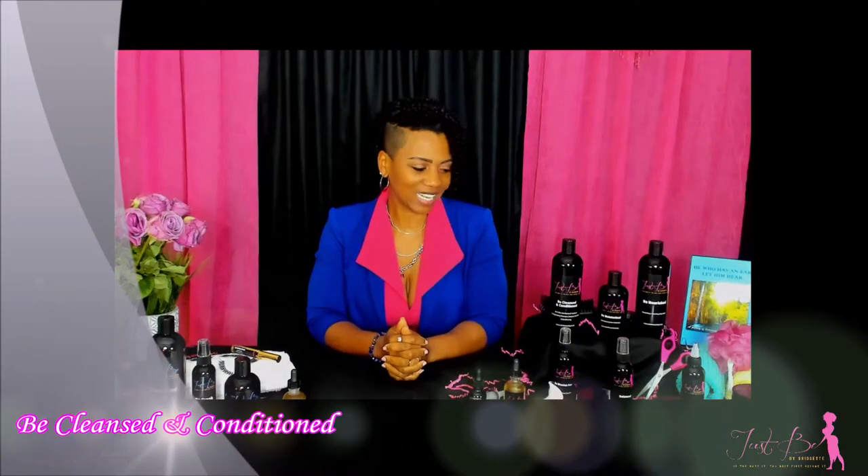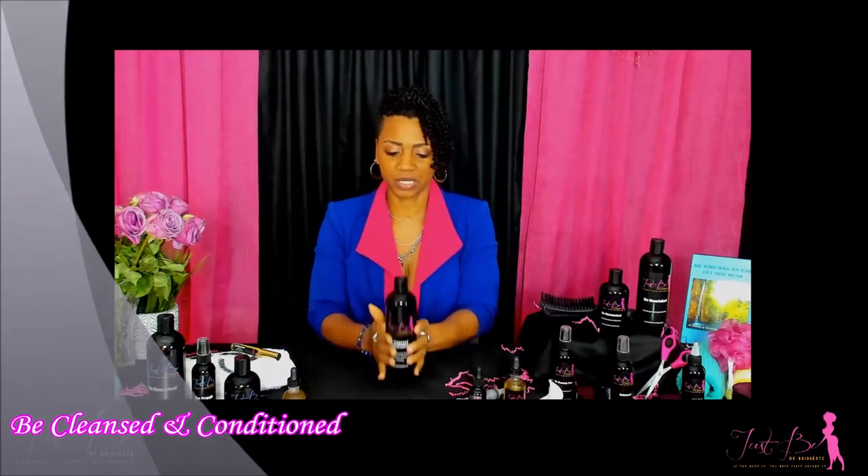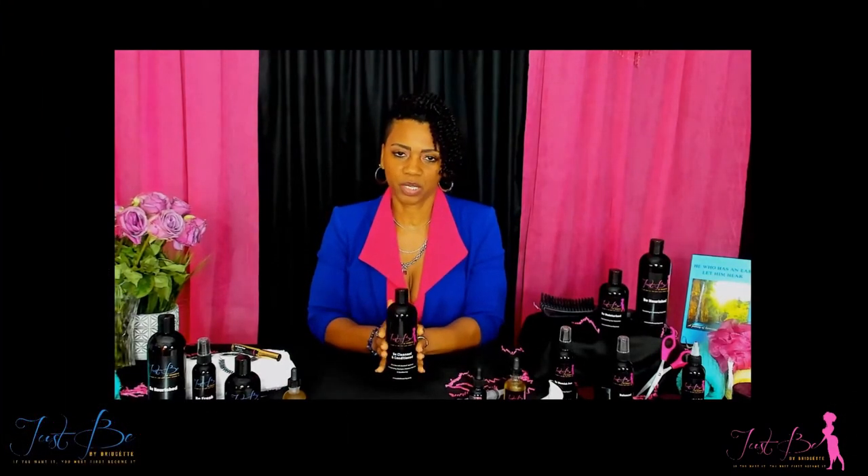The next product we're going to be talking about is Be Cleansed and Be Conditioned. What I love about this product is that it has so many minerals inside of it. I was able to incorporate our sea moss into this product along with oils, a proprietary blend of herbs and citrus fruit, in order to balance the pH — and it has a beautiful scent.